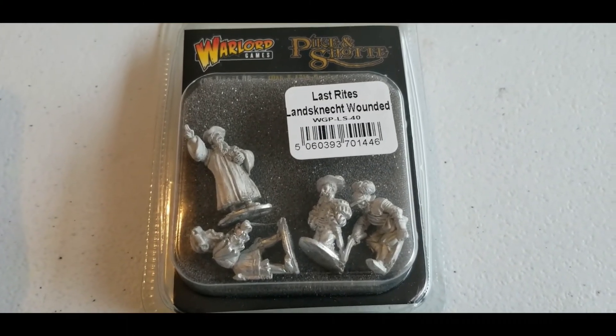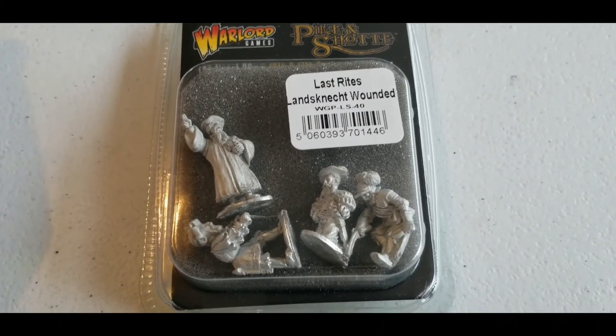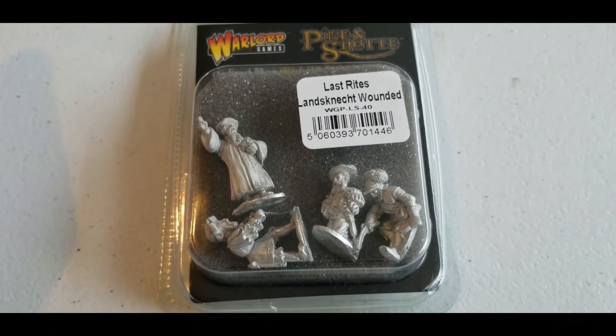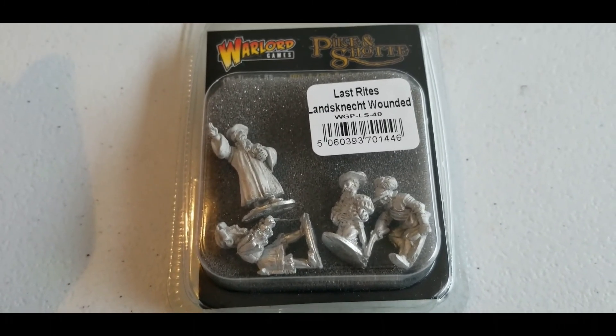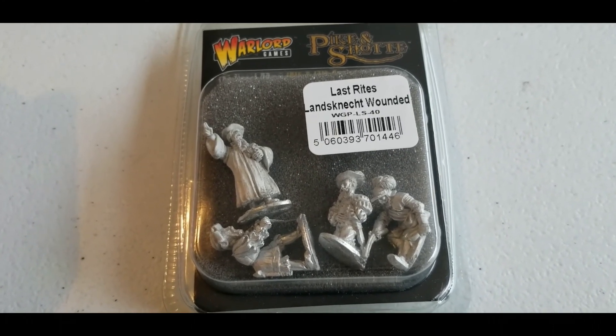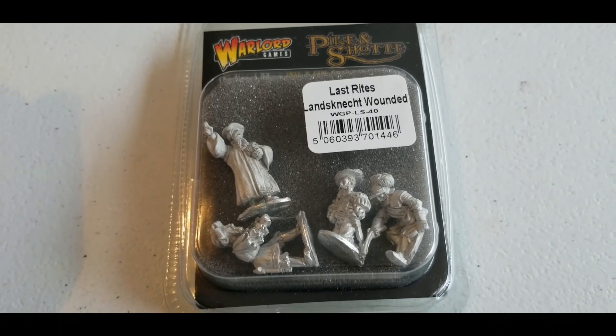Alright, Victorum Gaming fans, Pack and Shop fans, and Landsknecht fans — we are back with more for you. This is another piece in our project to build a diorama. These guys don't really do anything in-game, but they're little extra colorful pieces. These are various wounded models.